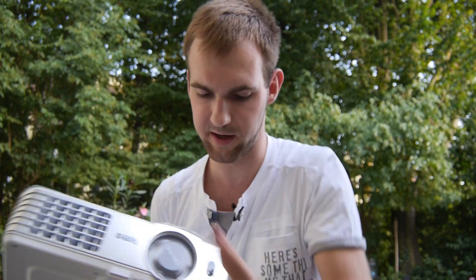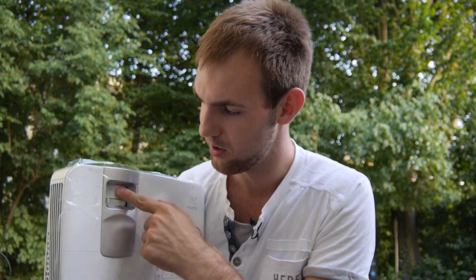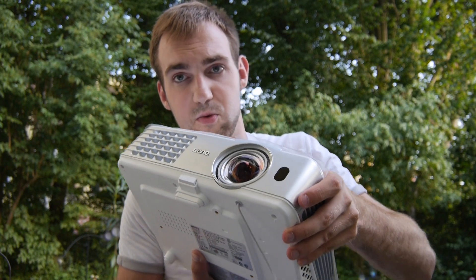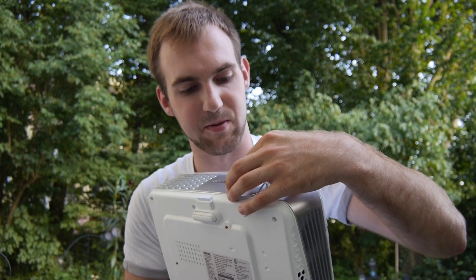On the other side we have a speaker, which is quite large, and another lens. On the top there's a zoom ring — you can extend the lens about one centimeter — and a focus ring on the front to set the image sharpness. Removing the lens cap and extending the zoom, you can really see the aspherical lens, which is the main reason this projector achieves its short throw capability.